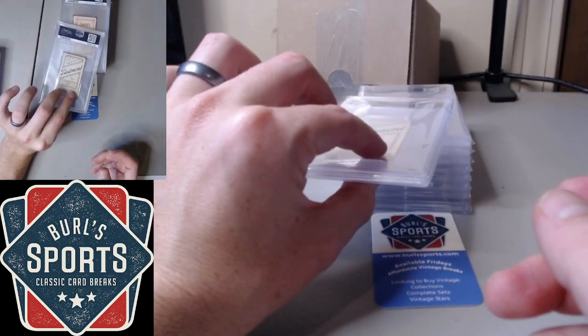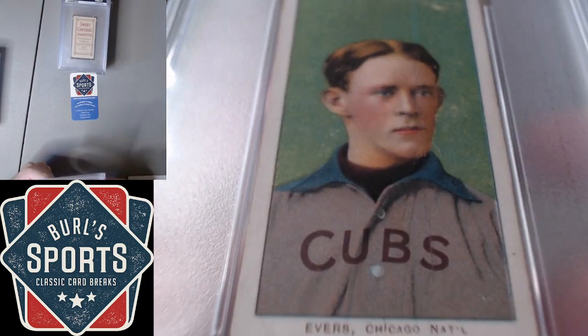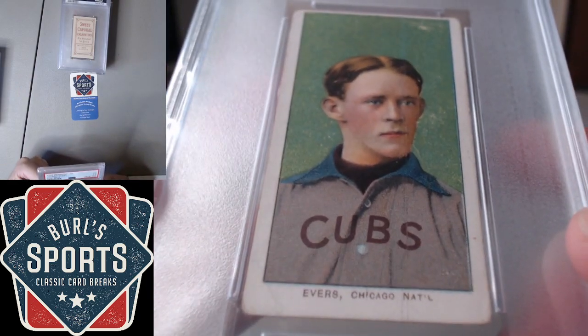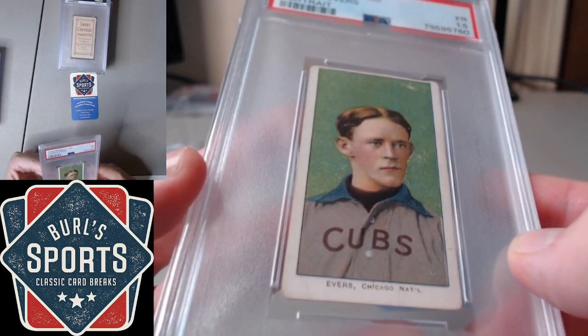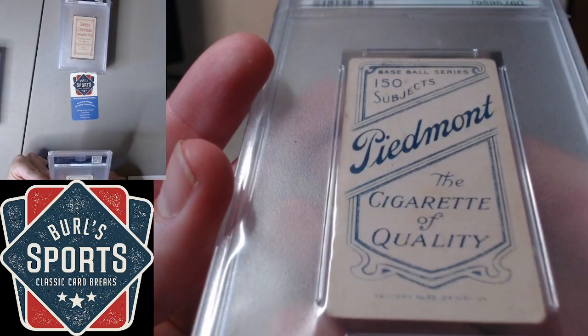Then some T206s. There's Evers — nice registration here. The Evers portrait gets a 1.5. This is Piedmont, 1.5.